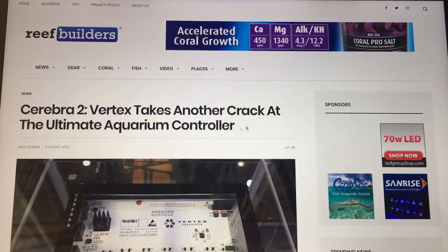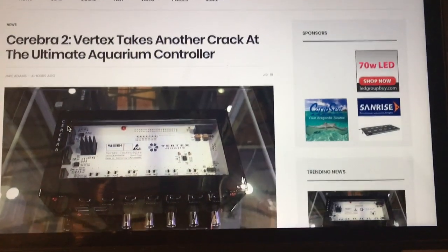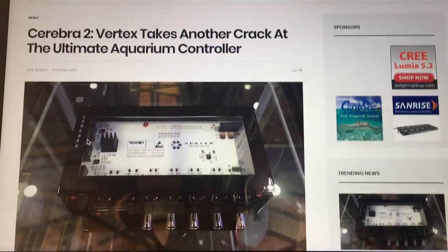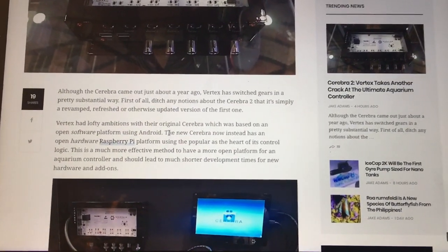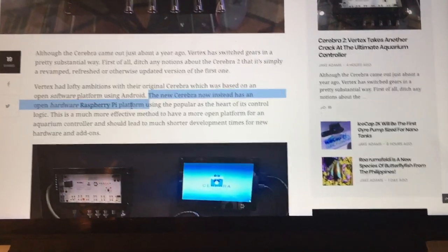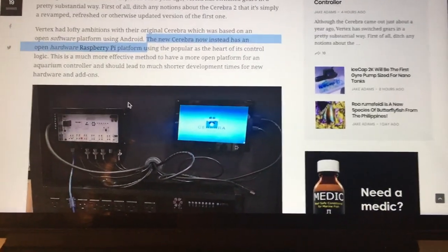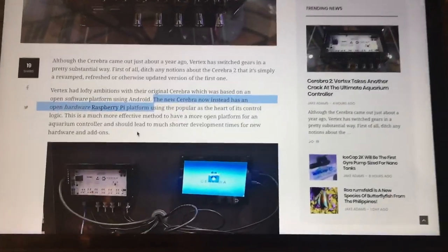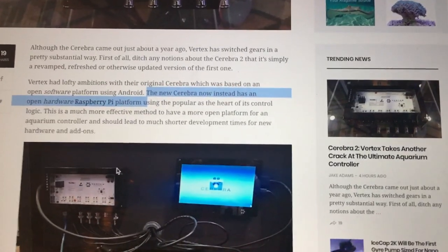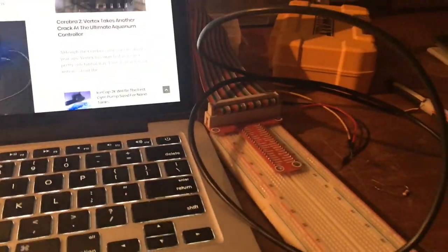Another thing I wanted to mention: today on Reef Builders I saw a new article about the Vertex Cerebra 2. A while ago they came out with a new aquarium controller, and now they're back with a new version. What really caught my attention is they went back to the drawing board and it's now based on the Raspberry Pi — which is exactly what we're using. So if it's good enough for them, it's good enough for us. We must be on the right track.